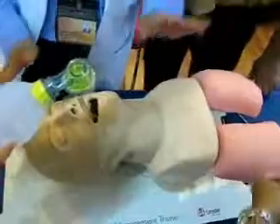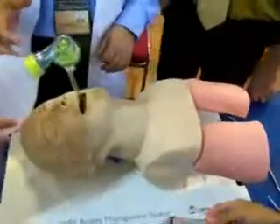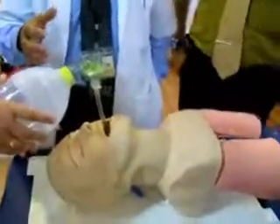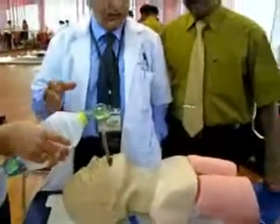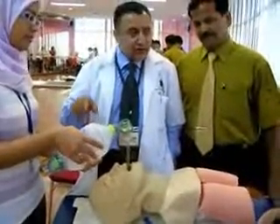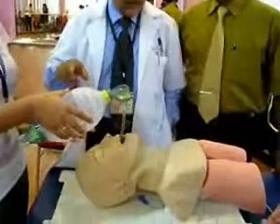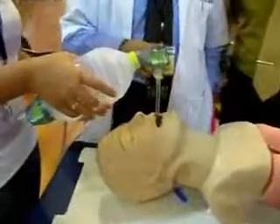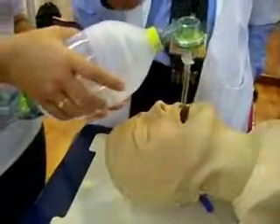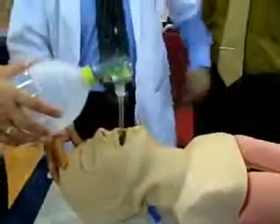After inflating 10 ml, the tube is secured. You can leave the head tilt and chin lift position and start bagging. Give 8 to 10 breaths per minute, counting within oneself: 1, 2, 3, 4, 5, 6. Continue ventilation until respiration is restored or the patient is placed on a ventilator.